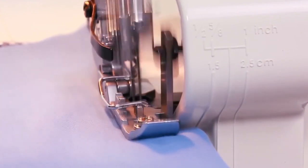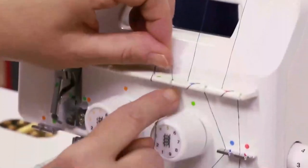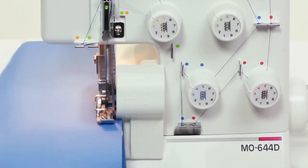Measuring only 10.6 x 13.4 x 11.6 inches makes the Juki the most compact model on this list. When you invest in this model, you give your projects a professional touch with all its diverse functions.